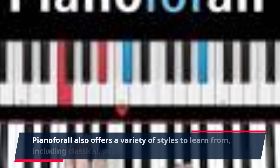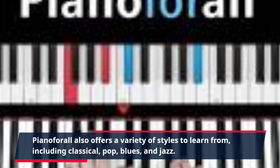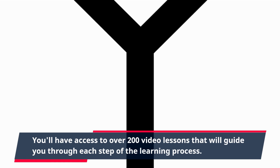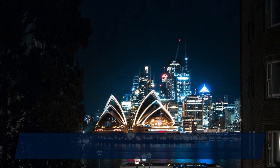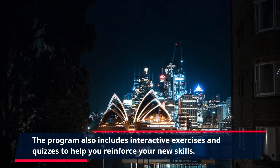Piano4All also offers a variety of styles to learn from, including classical, pop, blues, and jazz. You'll have access to over 200 video lessons that will guide you through each step of the learning process. The program also includes interactive exercises and quizzes to help you reinforce your new skills.